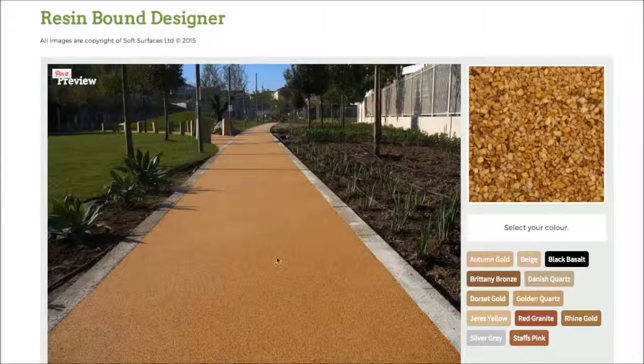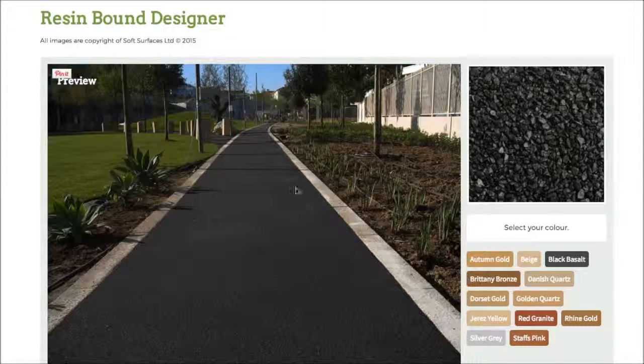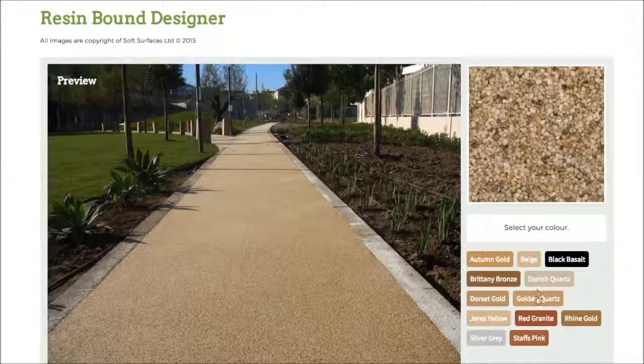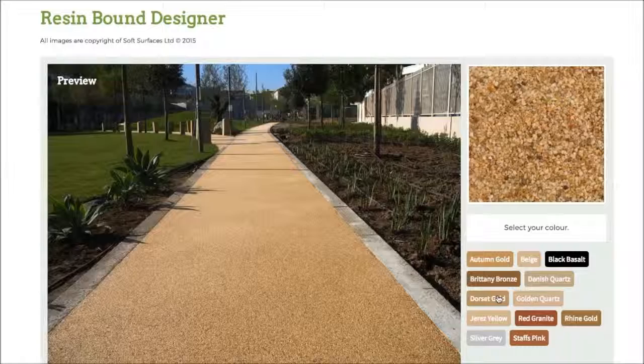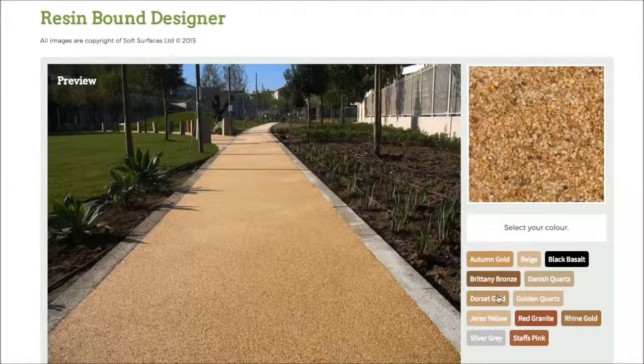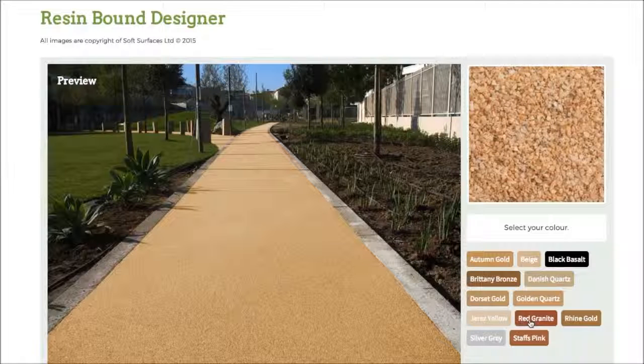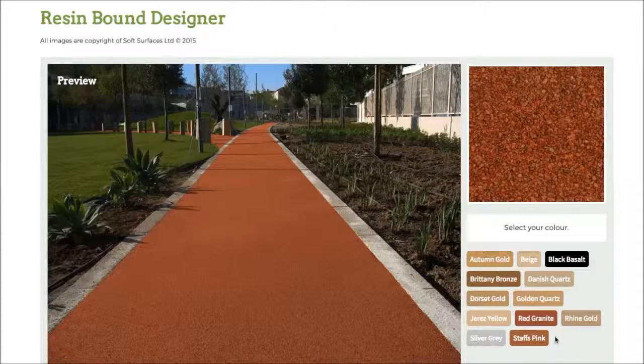As you can see, currently you've got autumn gold selected, but if I press this colour here on black basil, as you can see it changes the colour completely, and then if I click Britney bronze it changes again. Every single colour just changes to what the colour actually represents, so it's really nice that they've added that feature and you're able to go through and choose the colour you'd like. It gives you an idea of what it actually looks like when it's on the surface.